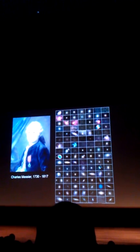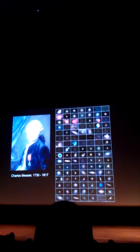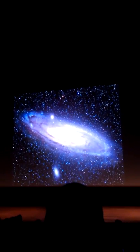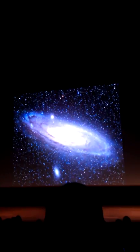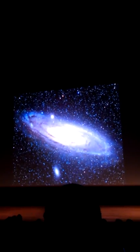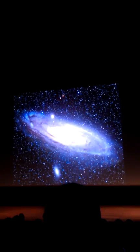Messier cataloged about 110 fuzzy patches in the sky. Many of the prettiest objects in the universe have Messier numbers. There's M31 — that's Andromeda, one of the few galaxies you can see with the naked eye, about two million light years away. This is the galaxy Hubble studied; he was able to see a certain kind of well-calibrated star and use it to figure out the distance, showing it was two million light years away and thus its own separate galaxy.